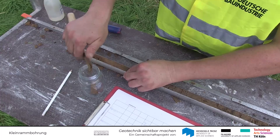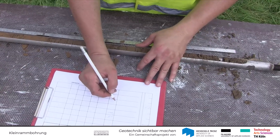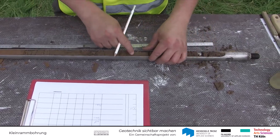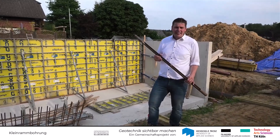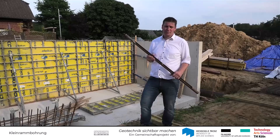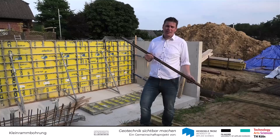Für die spätere Darstellung und die anschließende Bewertung der Erkundungsergebnisse spielt die Dokumentation des Bohrkerns eine wesentliche Rolle. Der genaue Ablauf der Dokumentation und die Darstellung des direkten Aufschlusses werden in einem separaten Video verdeutlicht. Die Kleinrammbohrungen stellen eine sehr kostengünstige und effektive Möglichkeit dar, den Baugrund z.B. für ein Einfamilienhaus direkt aufzuschließen, und die gewonnenen Daten lassen sich anschließend sehr gut weiterverarbeiten.